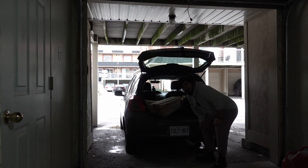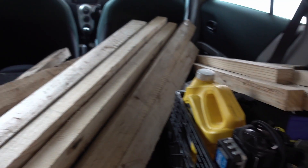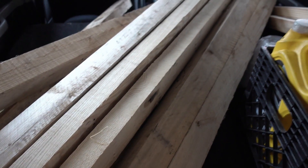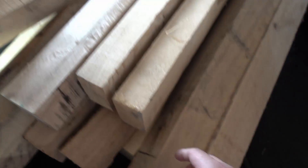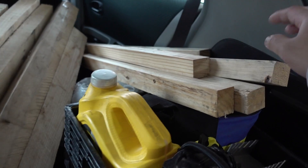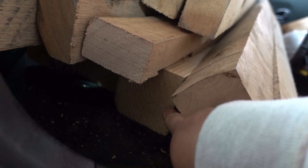I've been taking apart pallets at work and these are all strap ones they were about to throw out. There's actually some hardwood in here — I believe this one is ash. There's also some pine here, and four-by-four pine as well.